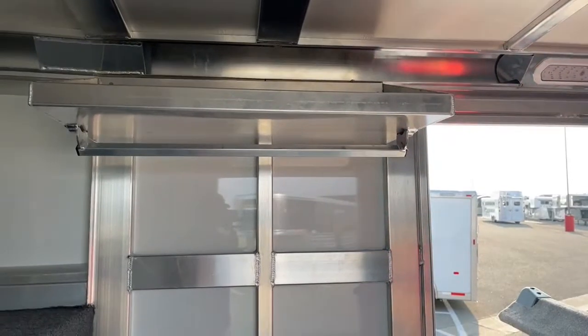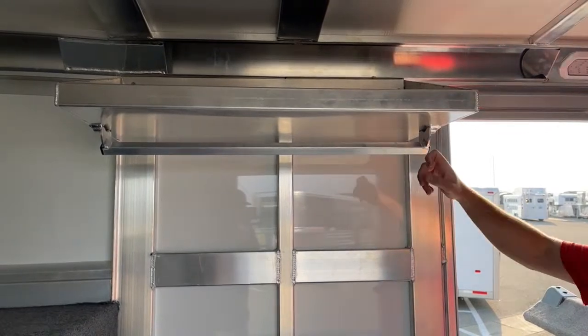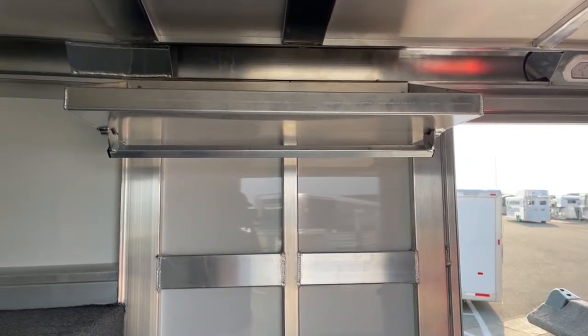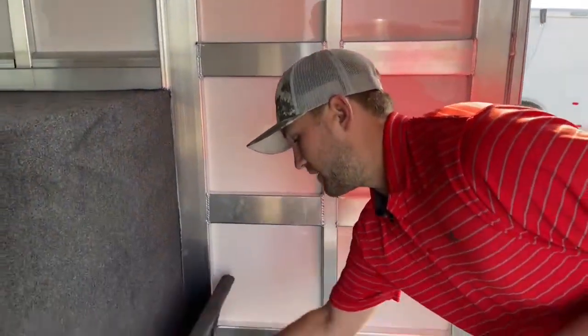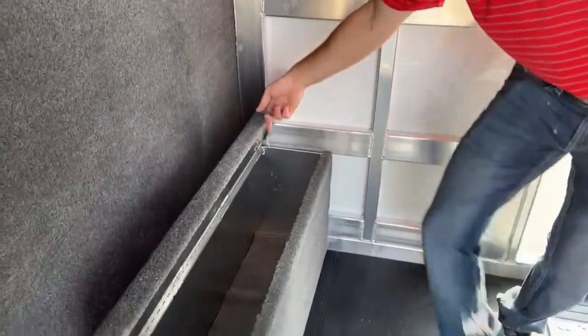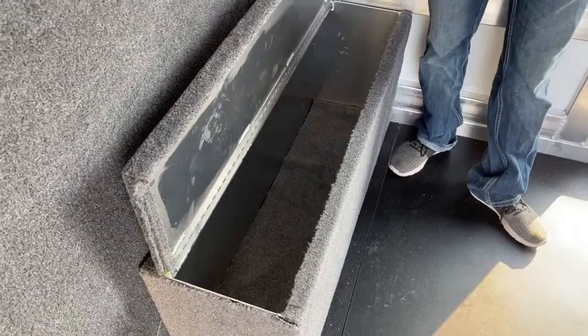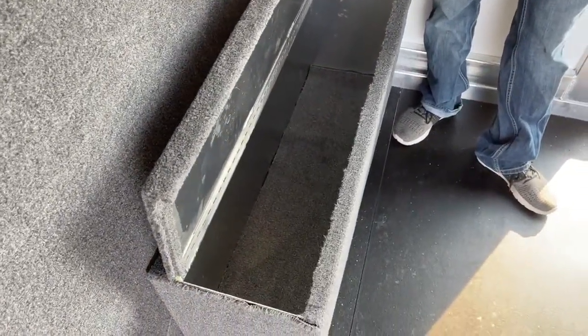Below the shelf, we have a closed rod. If you're going rodeo or showing, you're not necessarily living in this trailer, but you will need slickers, coats, shirts, and stuff like that for the show — and that just gives you a place to hang them out of the way. Down here, we also have a half boot box, which is half the width of the trailer. You can store boots, hay bags, anything you want out of the way and not rolling around while you're traveling.